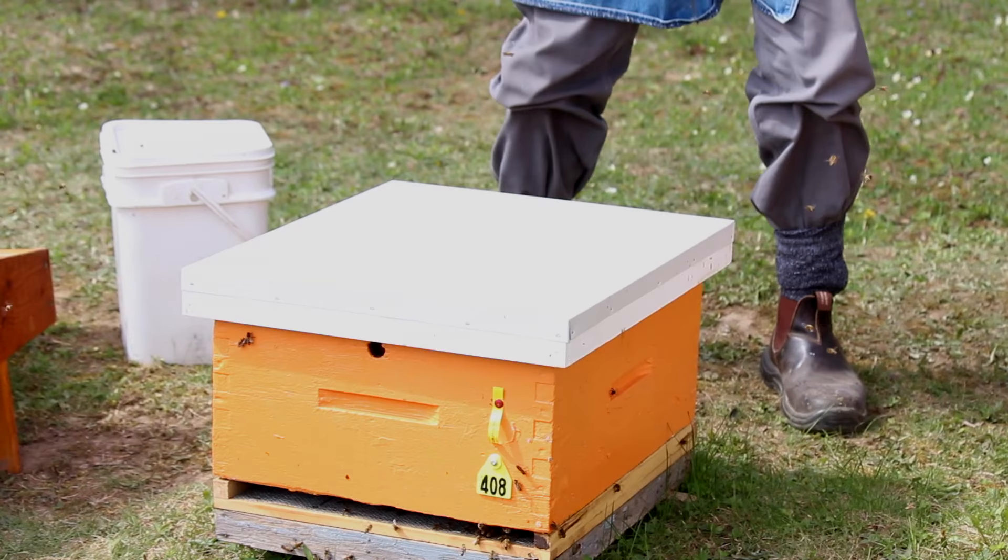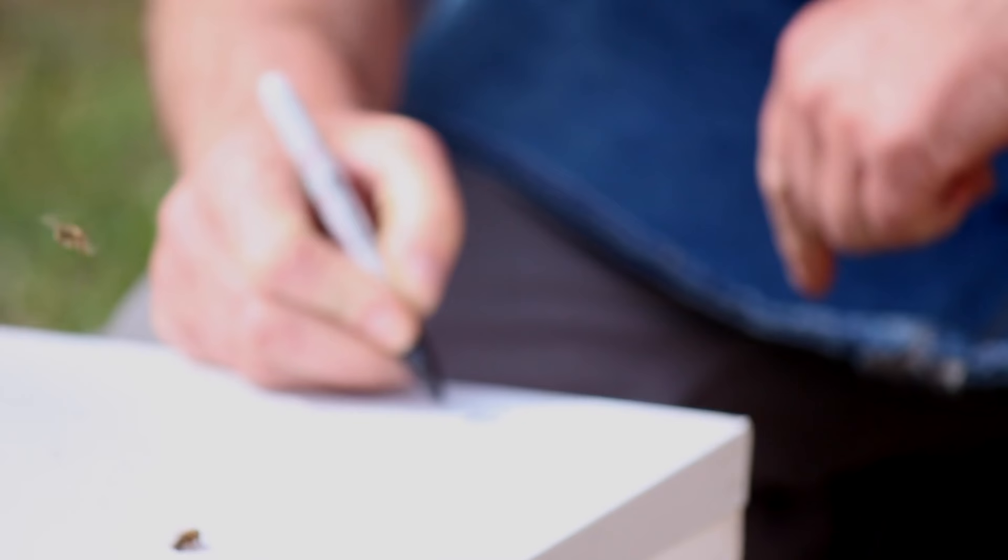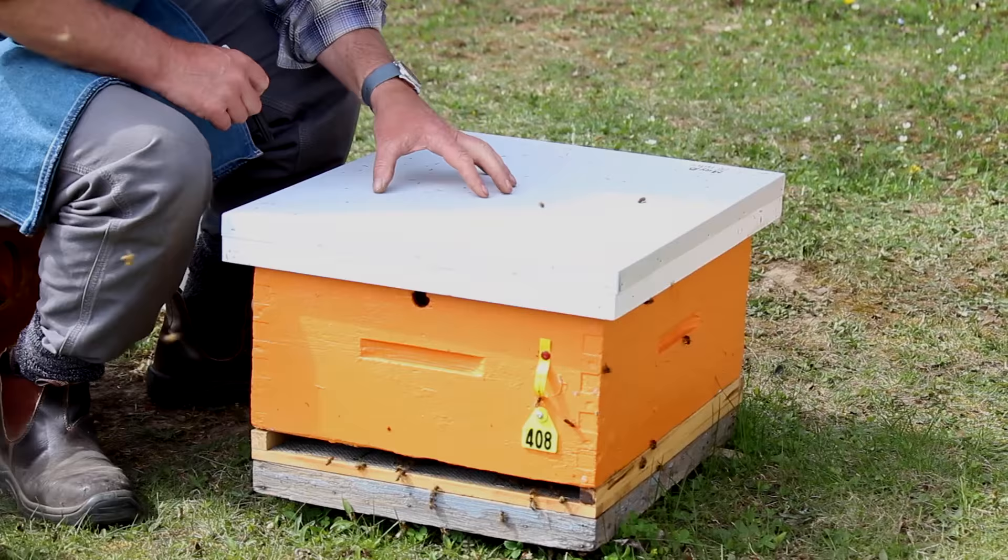I'm now going to make a note on the lid at the back of the hive with the date — May 10th — queen introduced. That's going to make sure I don't disturb this colony for a week. If we open up this hive in less than a week's time, we disturb the hive. The queen has recently emerged from that cage — it takes two or three days for her to get out through the candy — and if we interrupt the colony while they're gradually accepting that queen, they will turn on her and kill her.